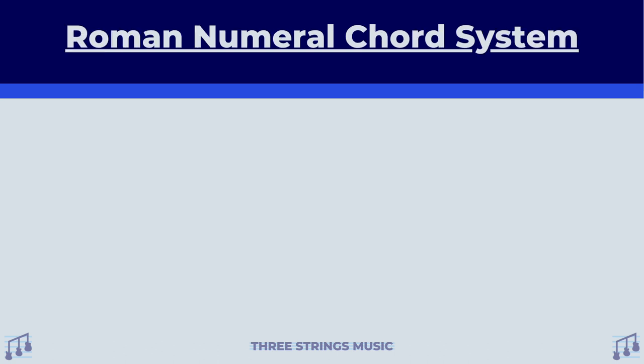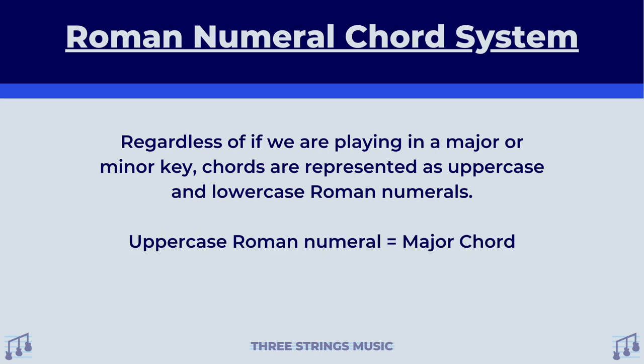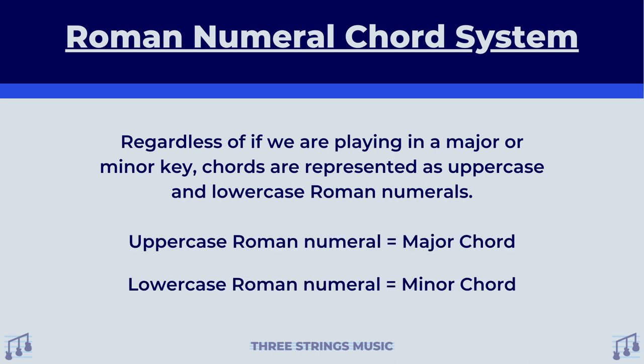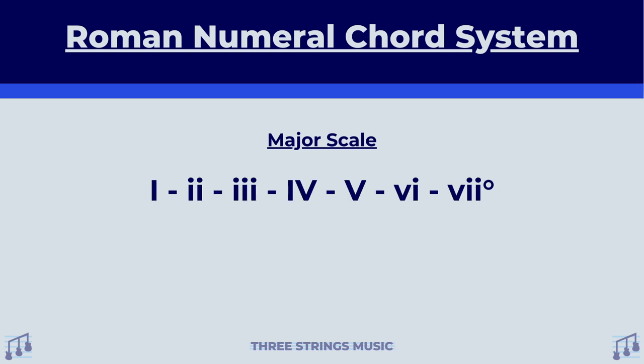Let's take a look at this little system. Regardless of if we are playing in a major or minor key, chords are represented as uppercase and lowercase Roman numerals. For uppercase Roman numerals, that means it's a major chord. For lowercase Roman numerals, that means it's a minor chord. If we look at how this looks for major scales, we have uppercase, lowercase, lowercase, uppercase, uppercase, lowercase, and lowercase with a degree sign. Don't worry, we'll talk about what that degree sign means later.